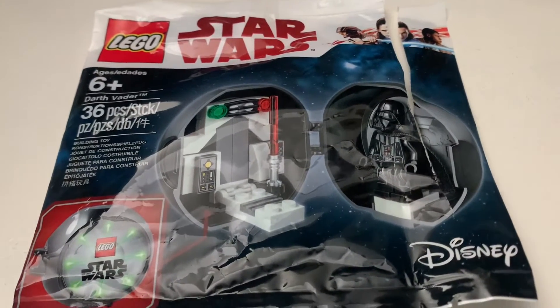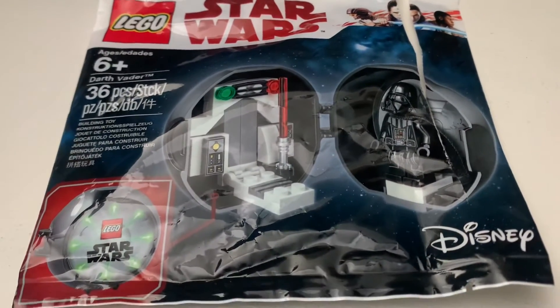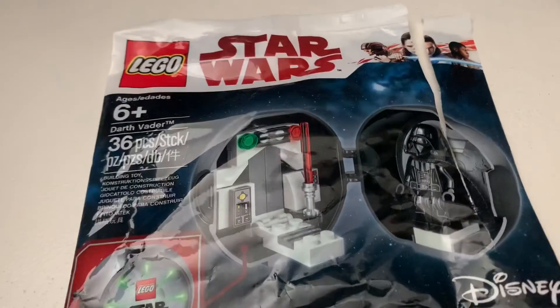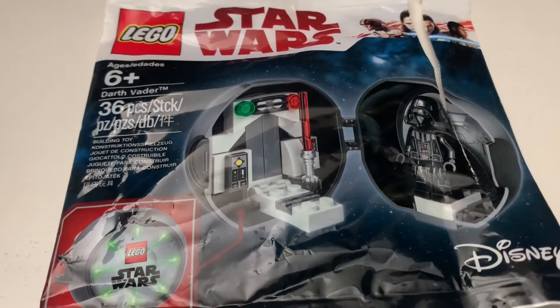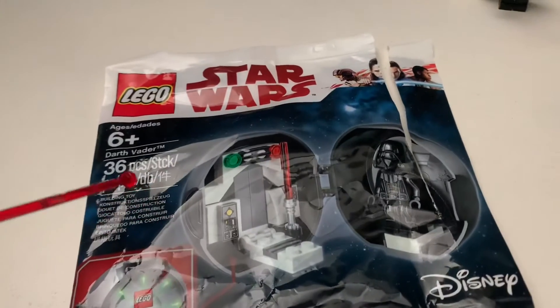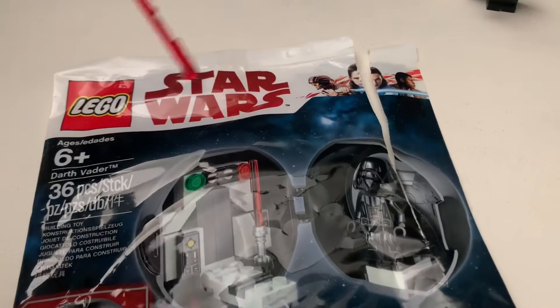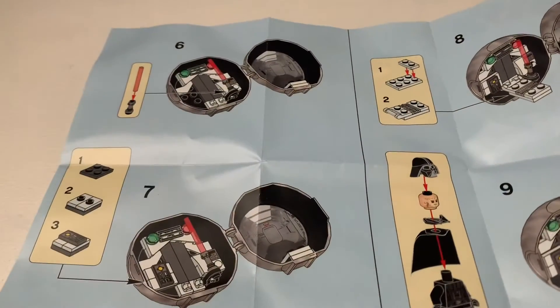I have some experience with this set and the minifigure, which we're going to be looking at in a second. I actually really like this polybag — the material is not like the other polybags, which feel like cheap plastic. This one feels more sturdy. In the space area, you also get the Last Jedi logo right here. Yes, it's a Disney logo. Here's the front of the bag.